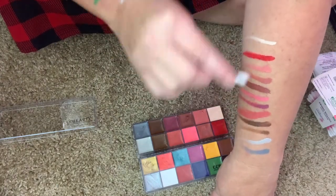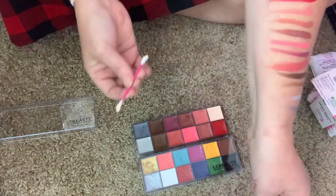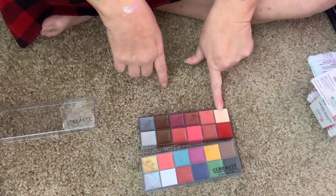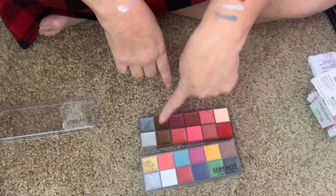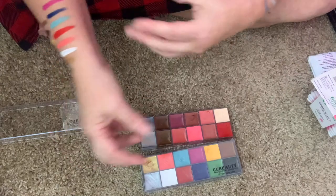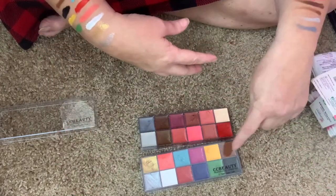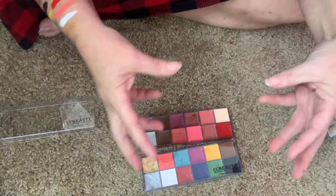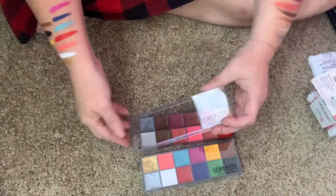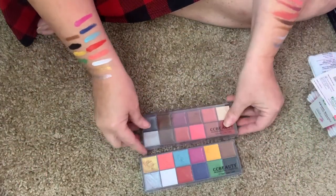One thing I really like about these is you can take the white and the browns to make flesh tones in a variety of shades - that brown too - in a variety of shades. I find these to be really good palettes.